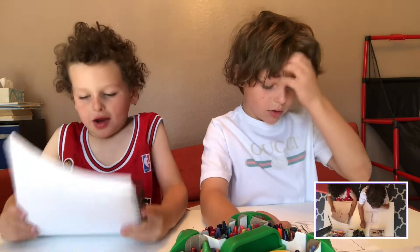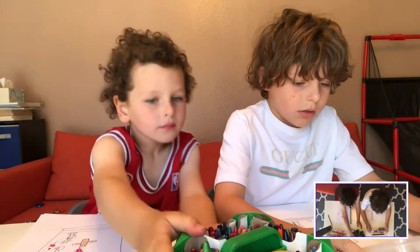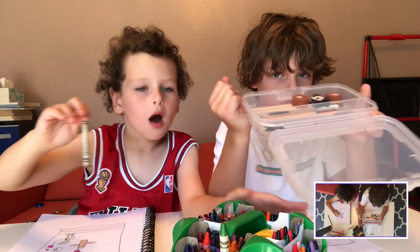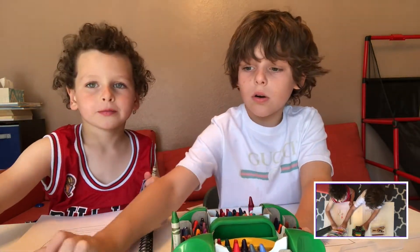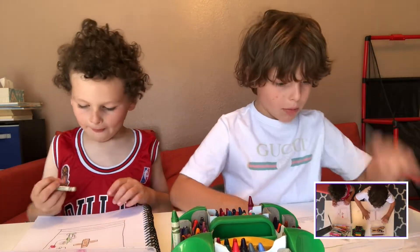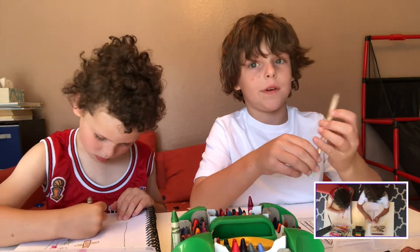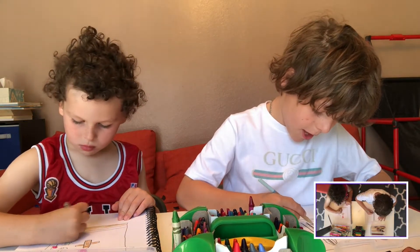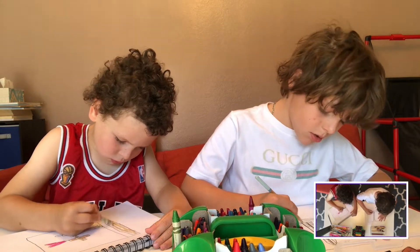And then you can color your book. You can use colored pencils, crayons, or markers, or both. I'm going to be using colored pencils. This is gray — I'm going to color the Washington Monument gray.